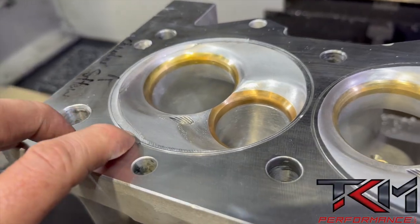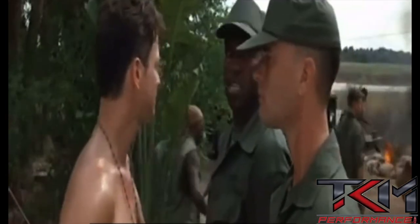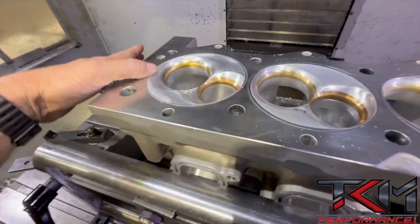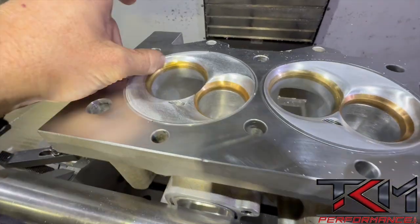We're running the program and there's still a little lip here, so I'm going to sneak down on this a little bit more. All right, we just ran our last pass — I'm down to Z zero — and man, that is cleaned up.